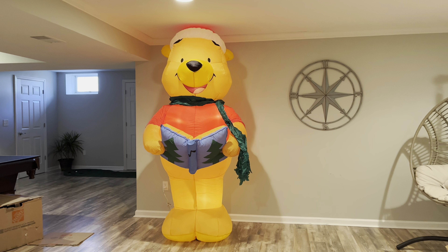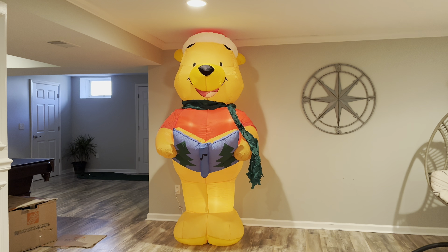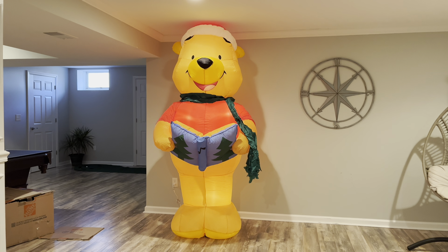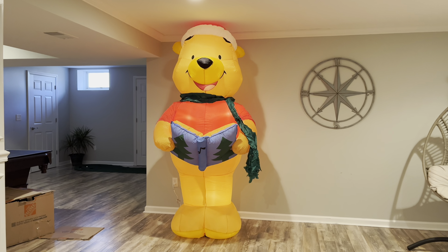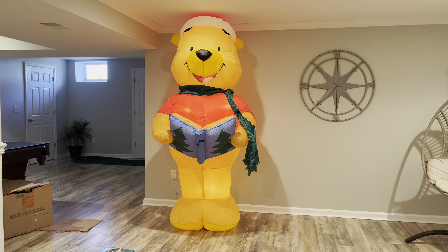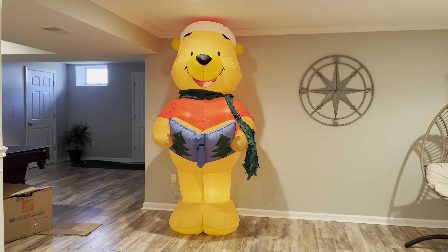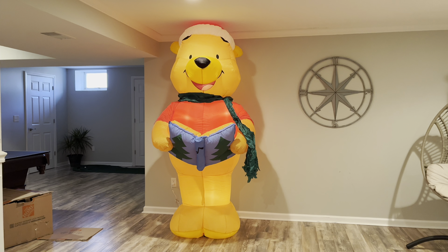Alright guys, so here it is, fully inflated. It is really, really awesome. It's amazing how huge he is. Eight feet is really a big size, especially when it comes to these classic ones — they always feel much bigger than eight feet, and this is a prime example of that. This basement is about seven feet, I thought these ceilings were eight feet tall, but apparently not because Pooh's being pushed down a little bit. His hat goes higher than that, so he might actually be eight and a half feet or something.